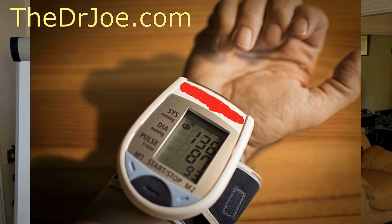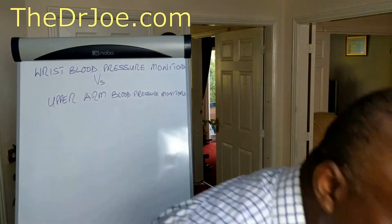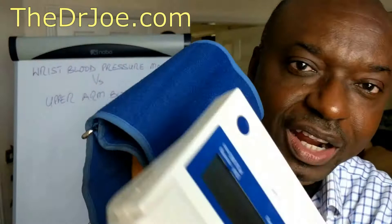Wrist blood pressure monitors have grown in popularity. Everybody seems to be buying them and using them to monitor their blood pressure at home. That's not a bad thing, but I'm really concerned about what those wrist blood pressure monitors are delivering compared to the upper arm monitors.